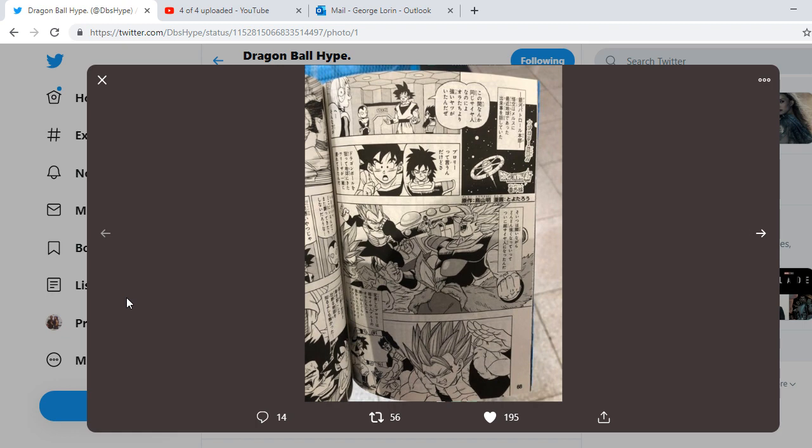Still, during the Moro arc, Goku and Vegeta are on the Galactic Patrol ship talking to Jaco and Merus, filling them in on what's been going on. Goku actually explains a little bit about Broly — you can see in this panel Goku explaining who Broly is. I want to thank DBS Hype and Super DBS Chronicles for posting this.